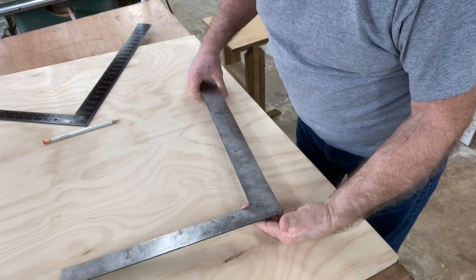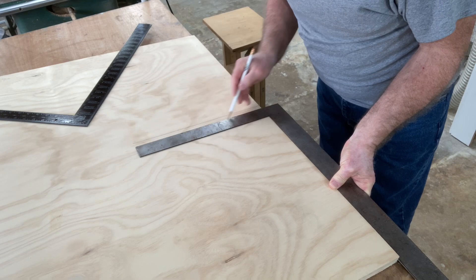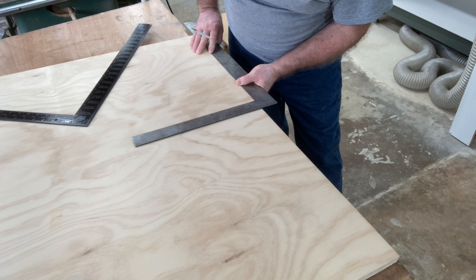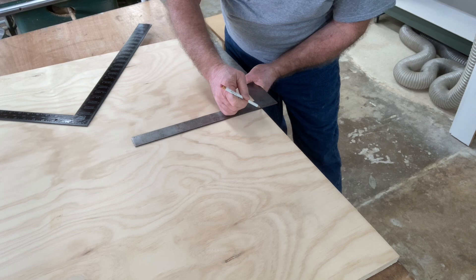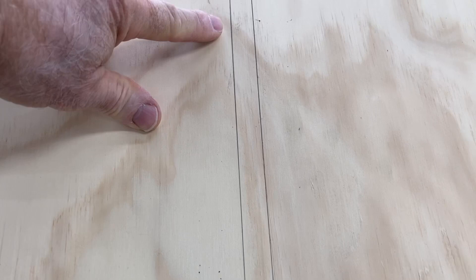Now I'm going to take my other framing square — a very old steel framing square — and do the exact same process. Draw the first line, flip it over, and put the second line right on top of the first. Bringing the camera in close, you can see the steel framing square also created a single line, so both squares are square.